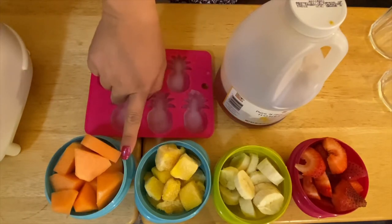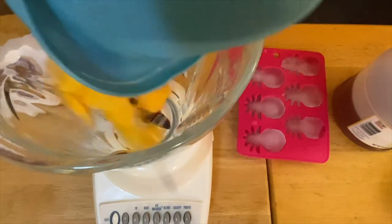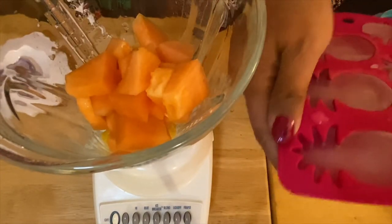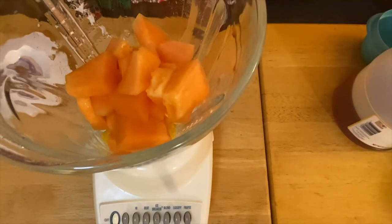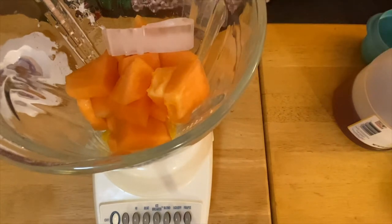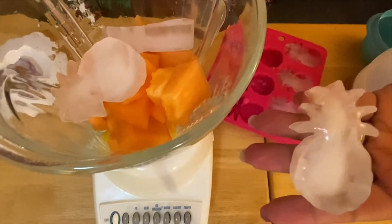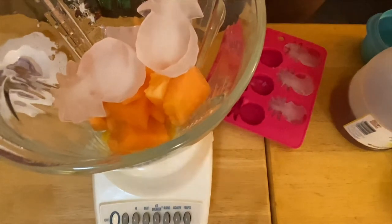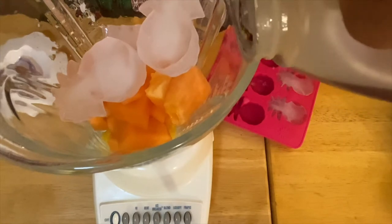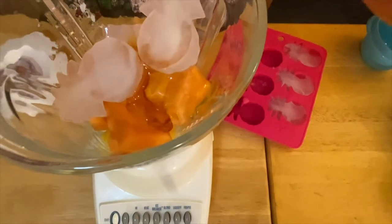We're going to start on our first set of smoothies, which is our mango and melon. What I have right here is frozen mango and fresh melon — just put it right there. I'm going to put in three ice cubes. It's very summery, look at our ice cubes right there. And we'll put in our beautiful honey, just like so.